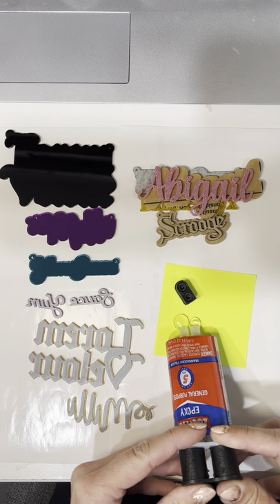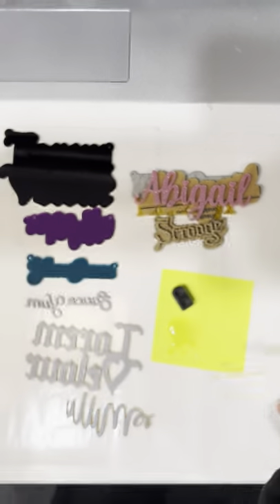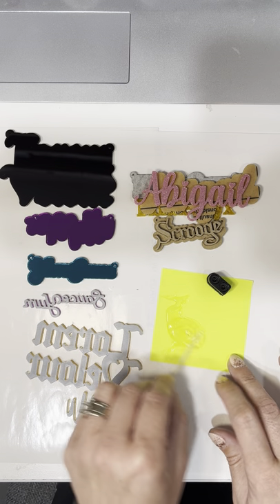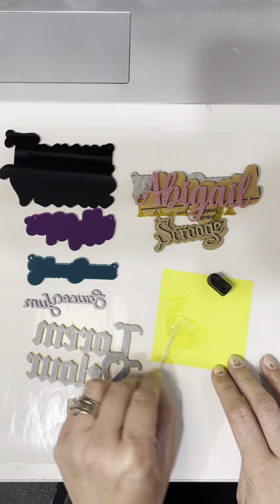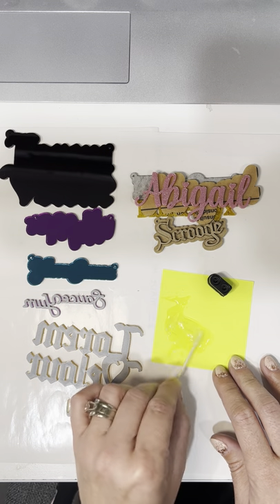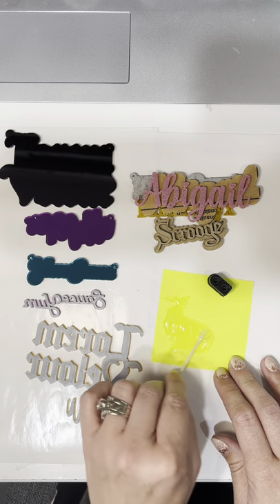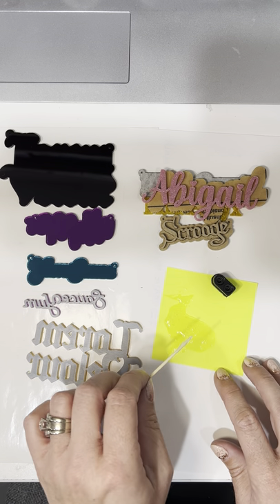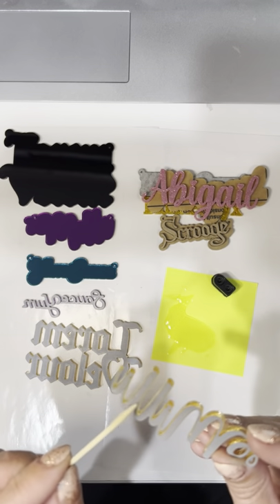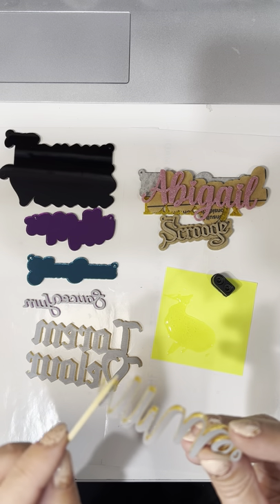This is a two-part epoxy, so you just kind of squeeze out some and then I use a toothpick to mix it. I make sure that I get equal amounts of each product, and then I really thoroughly mix it. I really spend my time mixing it well, because if you don't get the right mixture it doesn't dry right. Then, ever so carefully, I will put a very thin layer on the back of the letters. The thinner the letters, the harder this is to do.